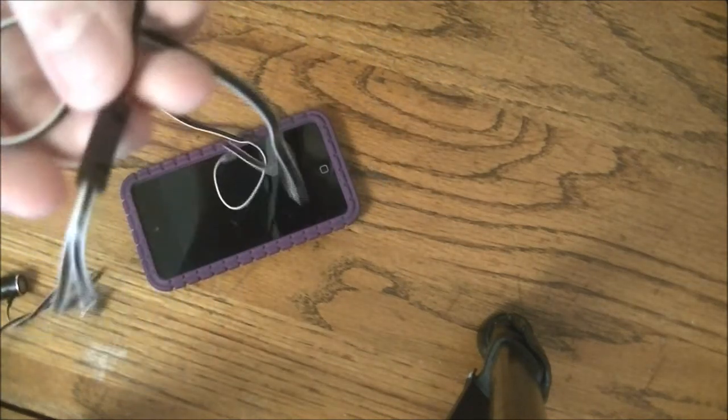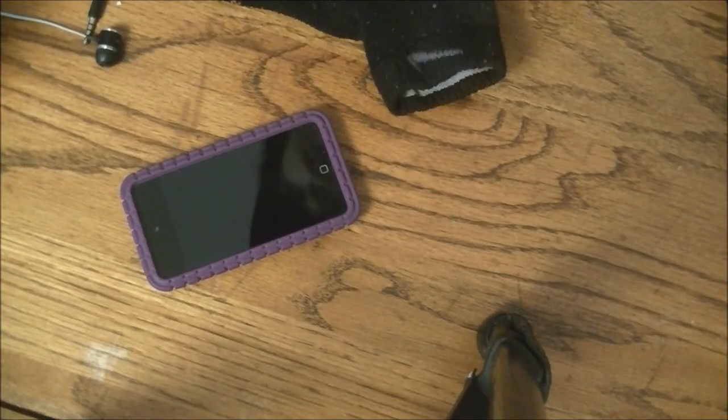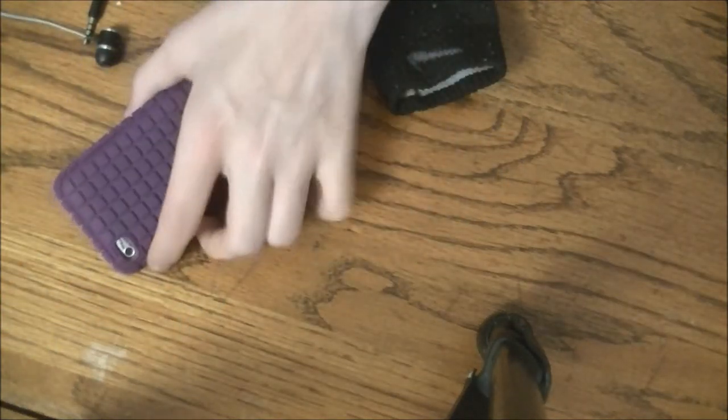What you need are, of course, your device — earbuds are optional — and an old sock. I have an old sock from like a year or two ago. And some scissors, just to cut the sock.